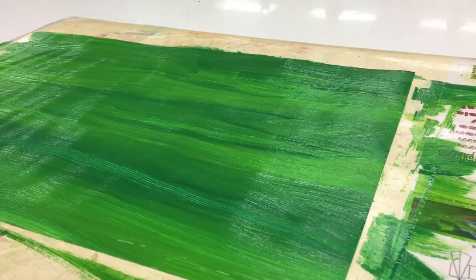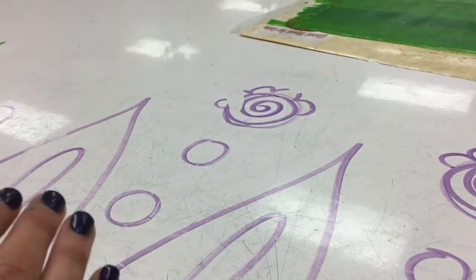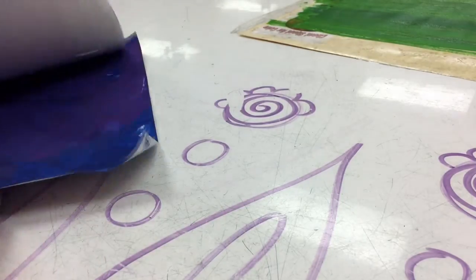That's going to be all we do for the first day of this project. On the second day, we'll have our painted paper ready to cut the shapes of the body out.